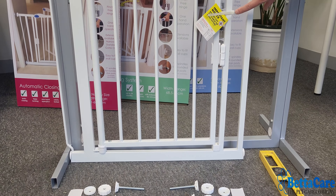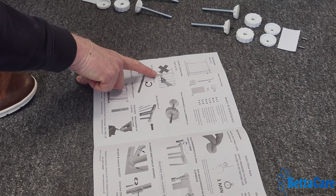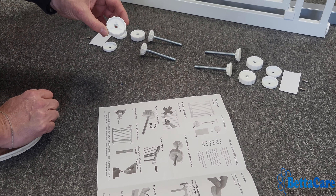It also comes with the following parts: four spindles, four hand wheels, four wall cups, adhesive pads for the wall cups, and screws if you need them. At the end there will also be a set of instructions. Useful additional tools for fitting your gate will be a pair of scissors to cut the cable tie, a spirit level to ensure the gate is correctly vertical, and a pencil for marking your wall cups. You may also require a screwdriver, which we'll discuss later in the process.